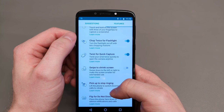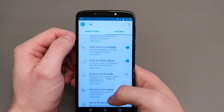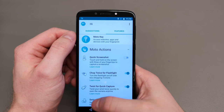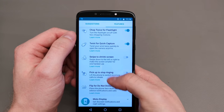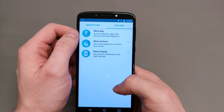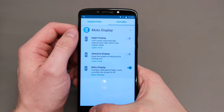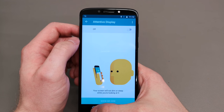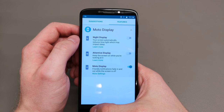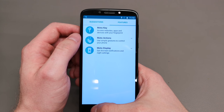The fingerprint sensor also allows you to log into a website using your fingerprint. You get the standard Motorola gestures — twist your wrist to access the camera quickly, or swipe with three fingers to grab a screenshot. It's nice that even though Lenovo has bought Motorola you still get these features. Then there's Moto Display, which includes attentive display — if you stop looking at the screen it goes blank, and if you keep looking it stays awake.